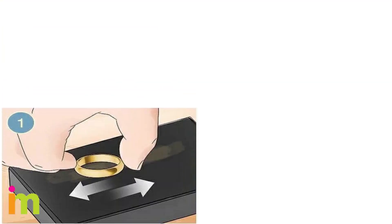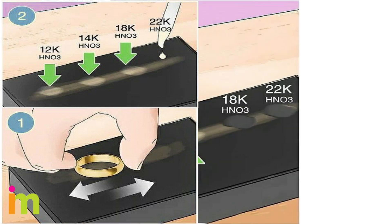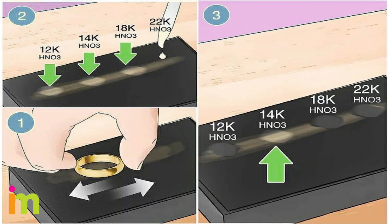Scratch the gold on a touchstone to test its purity. If you think you might have real gold, rub it along the touchstone to create a streak of gold flakes. Add a drop of 12k, 14k, 18k, and 22k nitric acid to different parts of the streak. Check back after 20–40 seconds and find the spot where the acid doesn't dissolve the gold to figure out the carat rating. For example, if the 18k acid dissolves the gold but the 14k one doesn't, your item is probably around 14k.